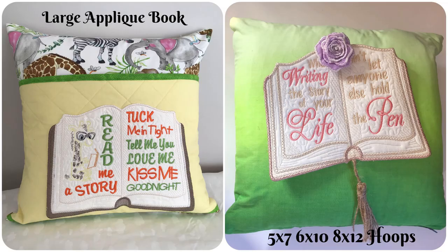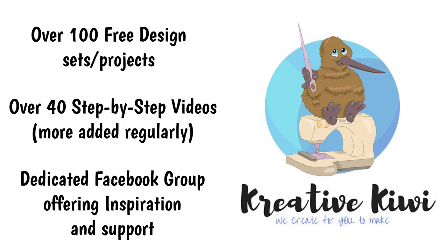I hope you enjoy using the design. It's like a lot of our designs where we give you the base and then you can add whatever you like. Now if you don't have machine embroidery software to add wording, or you're not able to do it on your machine, you could still make this book and just write a lovely message in your own handwriting. Thank you so much for joining me in this video. Make sure you join our Facebook group and send us your pictures so we can see what you make. I love seeing how creative you are. Thank you. Bye.